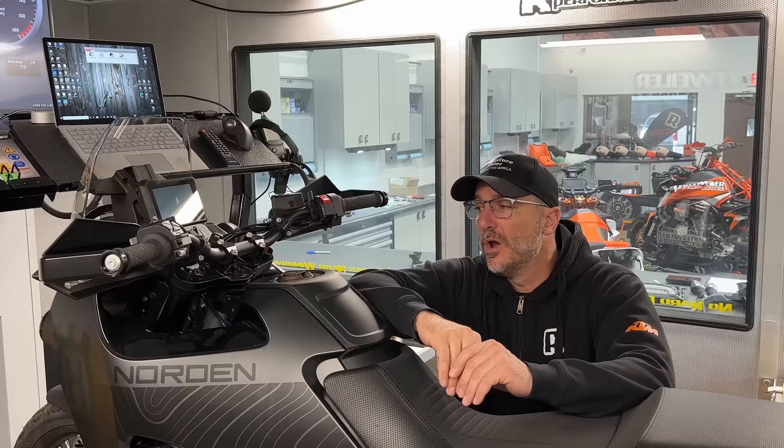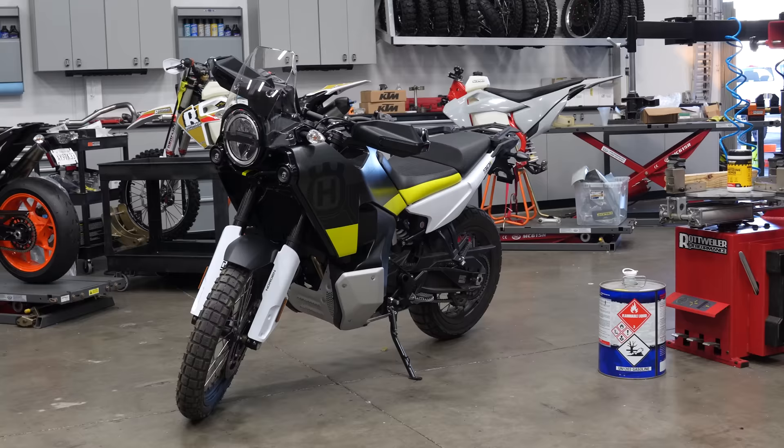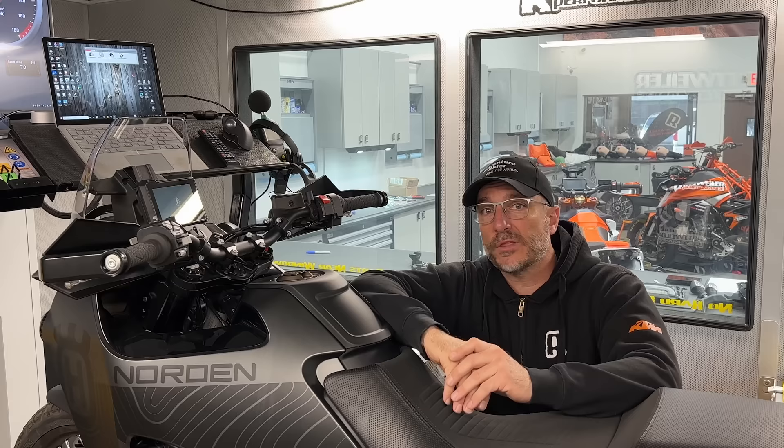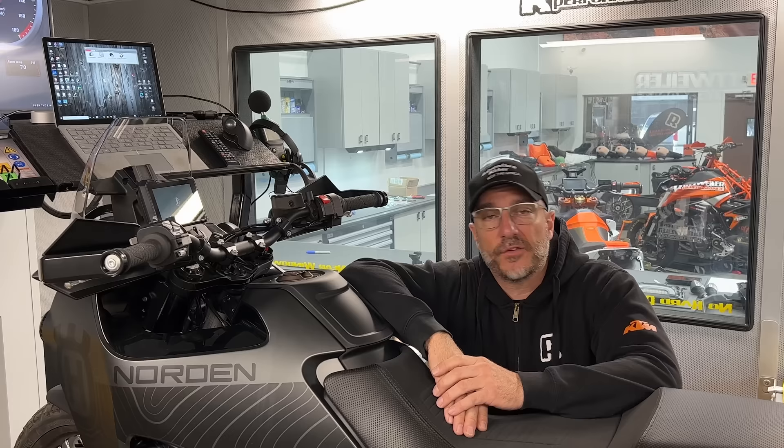We're going to show you guys today whether these two models — the Norton 901 and the 890 KTM — have any differences between the two in terms of fueling and power. Follow us; we're going to walk you through some dyno stuff, and hopefully this will be fun and enlightening.